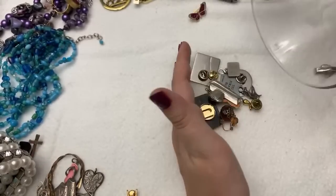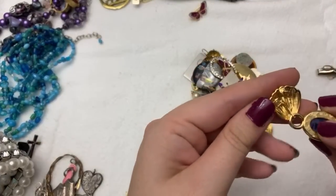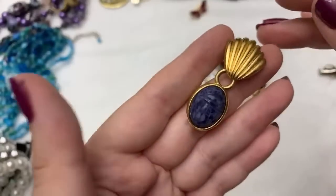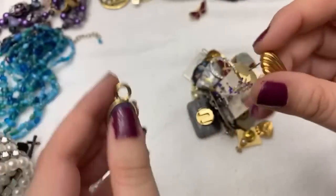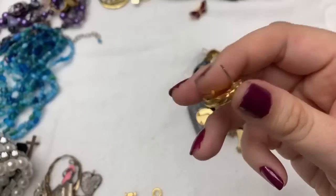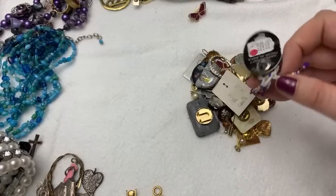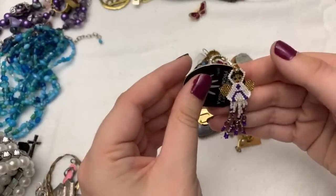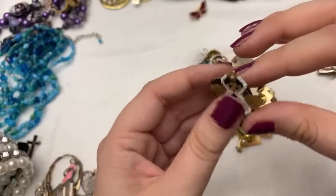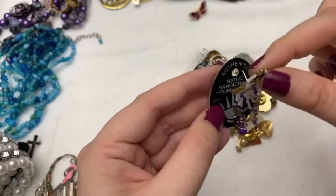I feel like Daffy wouldn't actually work — do you guys think he would? I feel like he'd be kind of lazy. It's a W earring and it's just got a thingy so you can put anything in there. I always love these small bits. Look at this cute little angel — what does this say? Handcrafted native — authentic native handicraft from Alaska!